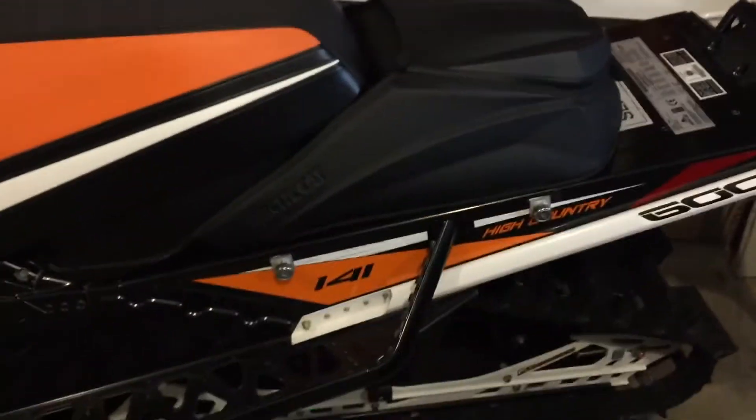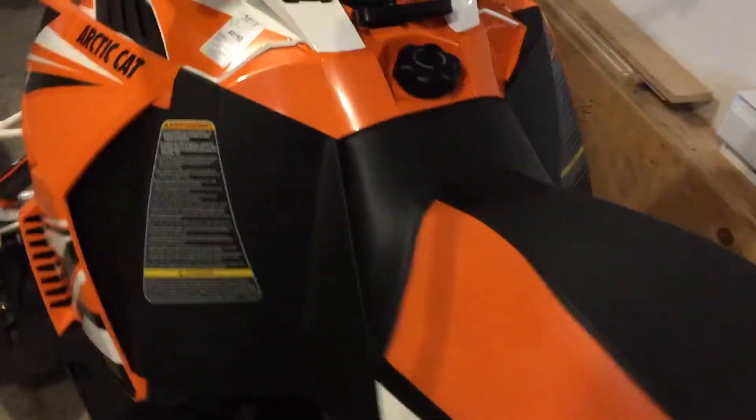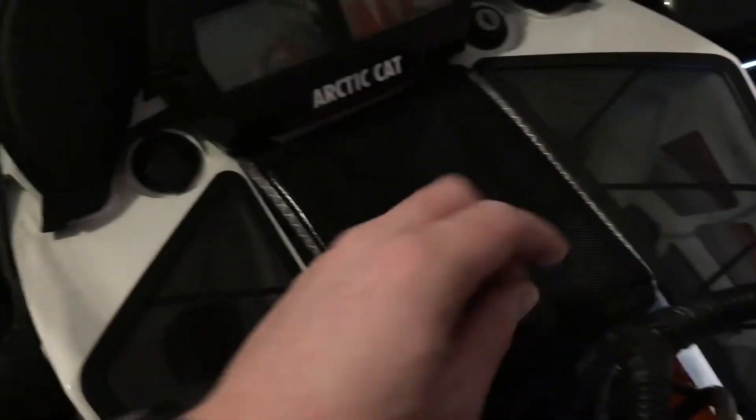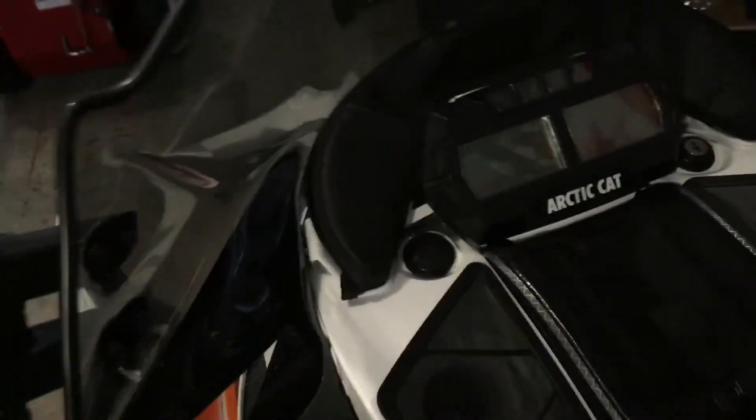This year I added the Arctic Cat mid-storage tunnel bag, which is really nice. It's waterproof and goes on with two turnbuckles. There's lots of storage — I've got some gloves in there, and I put an axe in there. That's my 2019 trail pass. I have a goggle bag which throws a lot of heat from the engine — I usually put my cell phone and wallet in it. I also have a windshield bag where I keep my registration and truck keys.